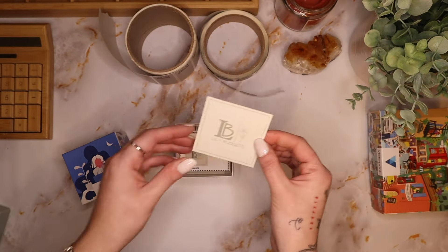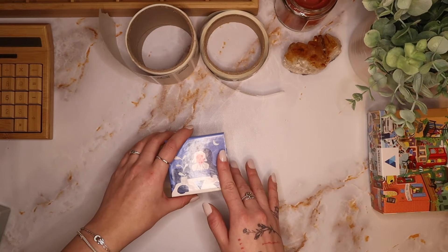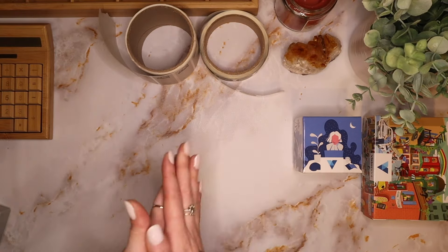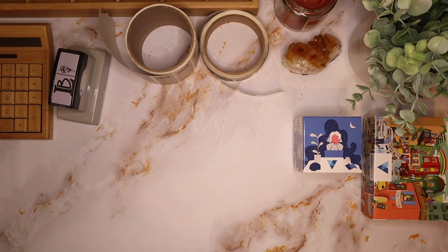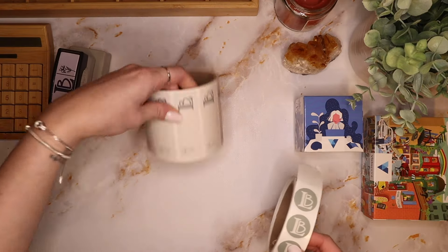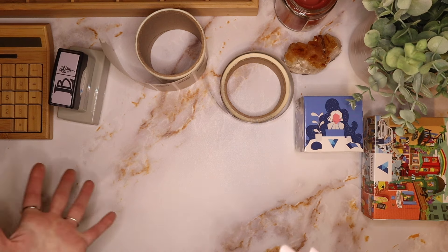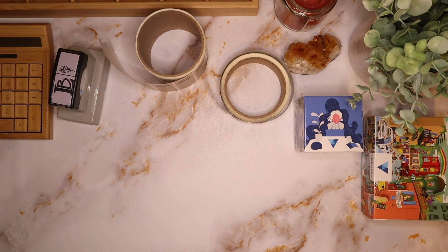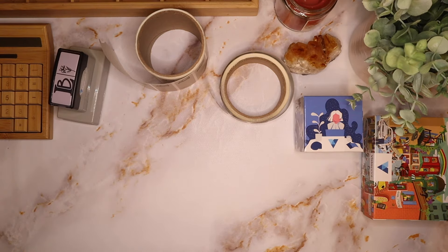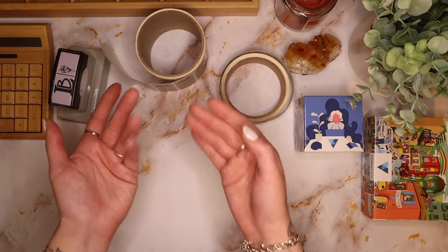I'm going to send one of these and one of the business cards in each order. I know this was probably super short and quick, but I am so excited to amp things up a little bit — I got my stamp, I'm going to personalize everything and make it a cuter, more unique, more fun experience to open up. I'm so happy with how everything turned out. Once I'm able to get the misprint fixed and perfect, I'll show you guys. Thank you for watching — happy Saturday, and I will see you in the next one, bye!